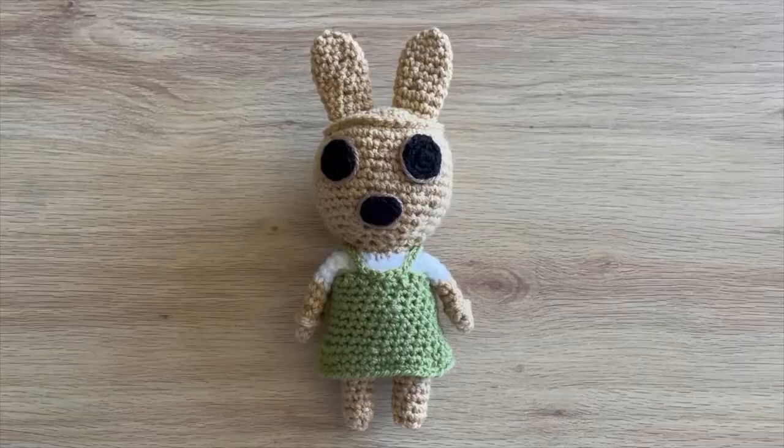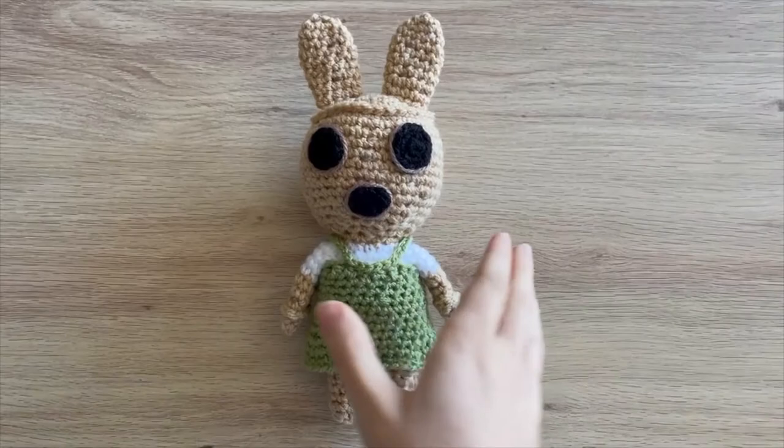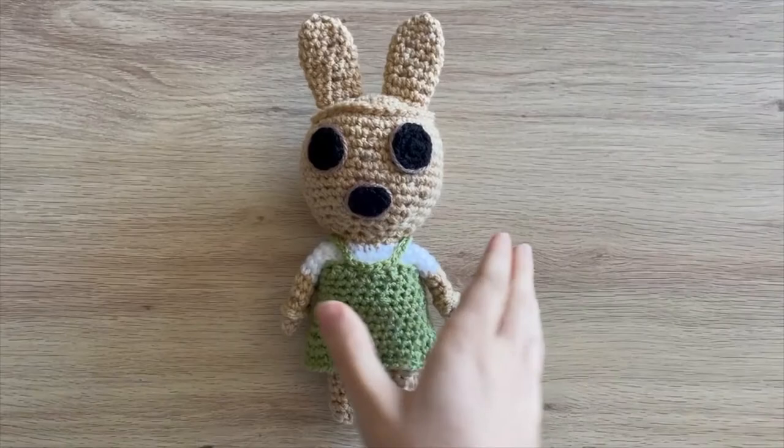That's Coco complete! I'll show you a better finished view. This is what my completed Coco looks like from the back. I'm really pleased with how this turned out. I hope you guys enjoyed this tutorial, and I'll see you in the next one. Bye guys!